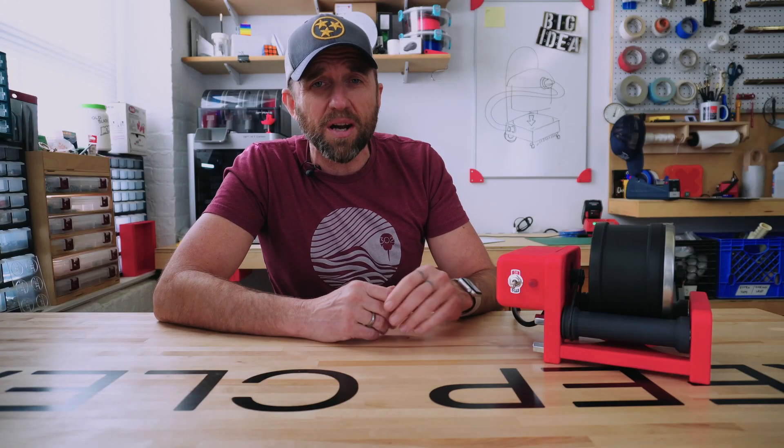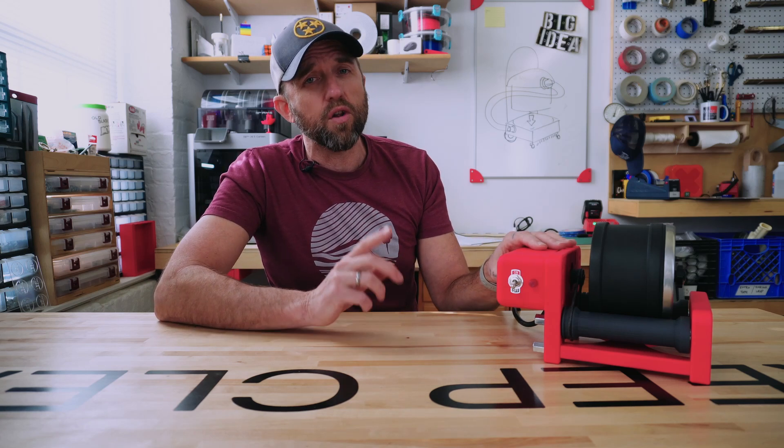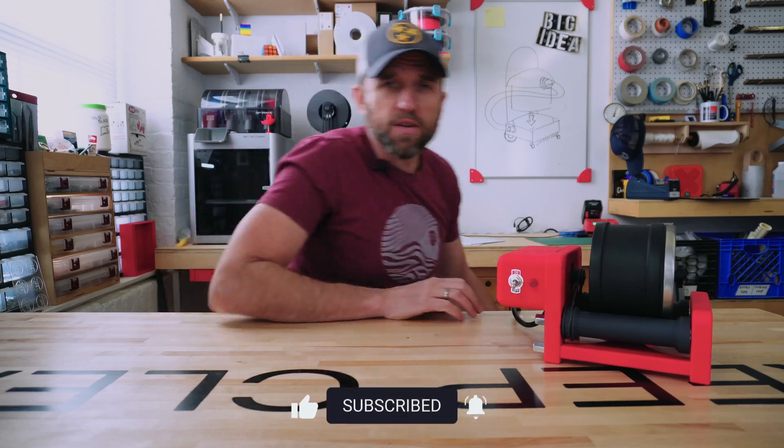I'm not sure how many of you are in the market for a rock tumbler these days, but I'll be sure to link all the parts that I used as well as all the build files down in the description. As always, thanks for watching, guys — I'll catch you in the next one.